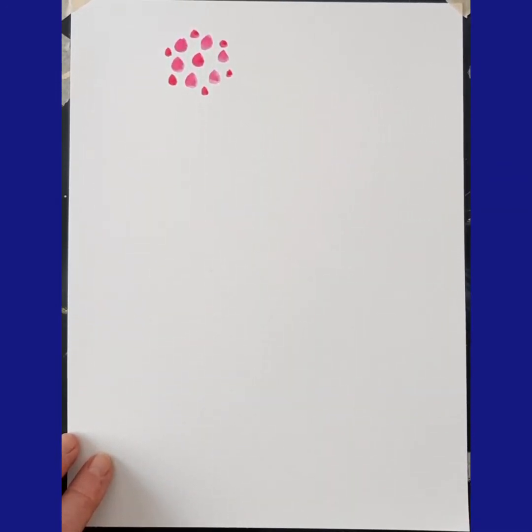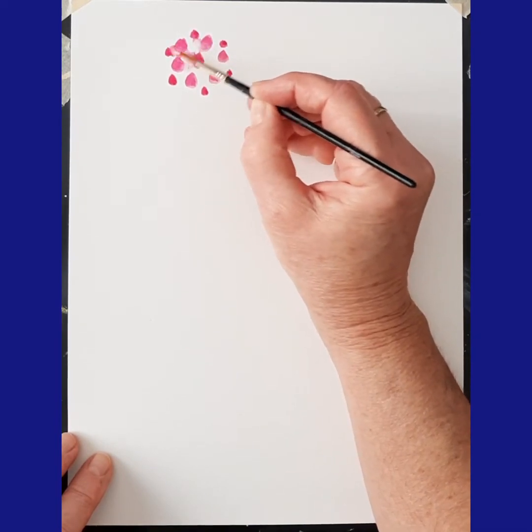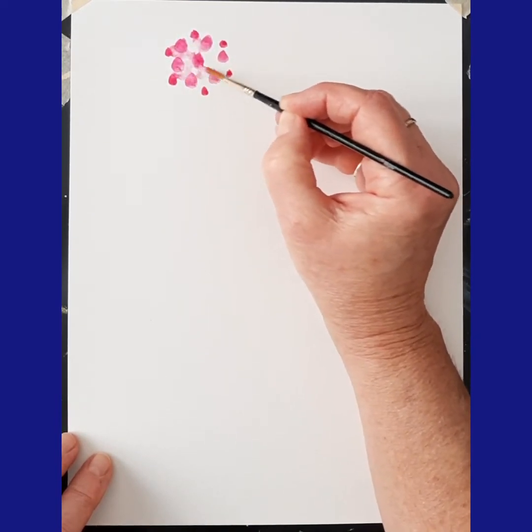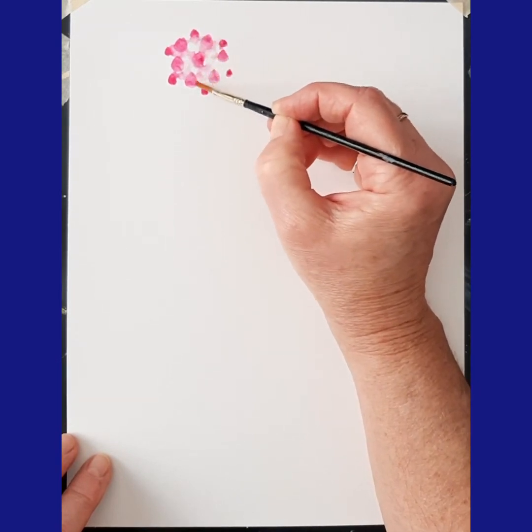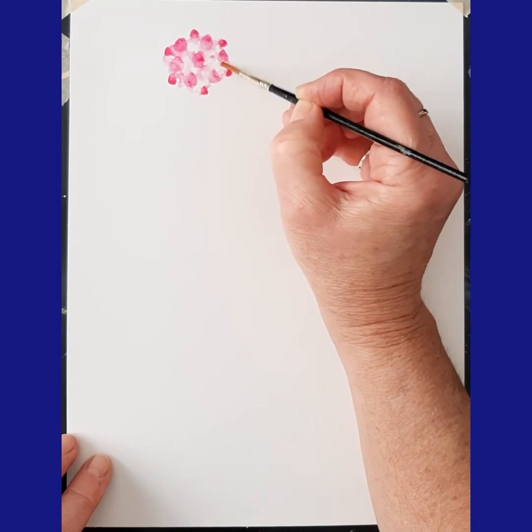And now I'm going to take my water and just blend some of that and see what happens. And I'm happy with that — there's my first flower.